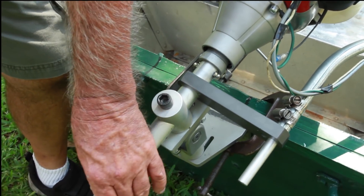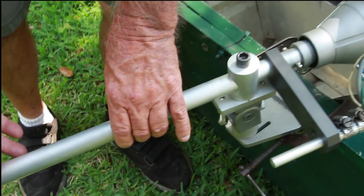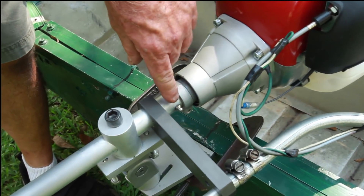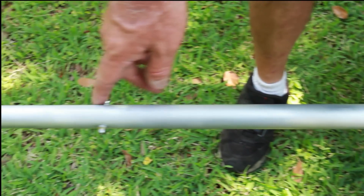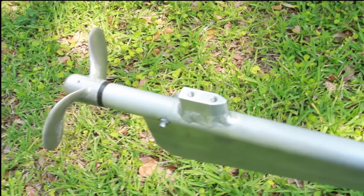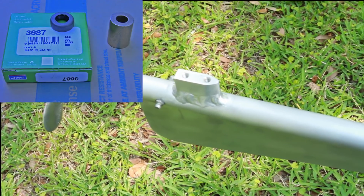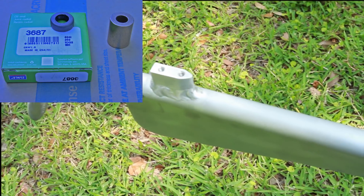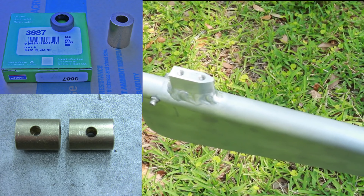From there, this is a piece of one-inch aluminum tubing with one-eighth inch wall thickness. There are three different areas on it — one here, one in the center, and one down at the very end. What we did was get oilite bushings, and those were cross-drilled to allow the grease fittings to fit in there, which also maintains them inside the tube.